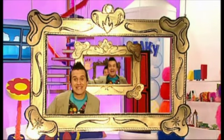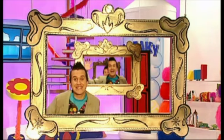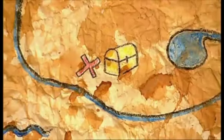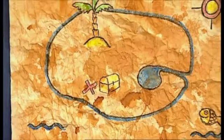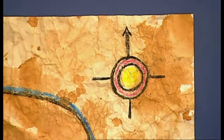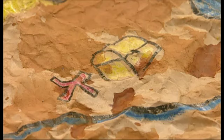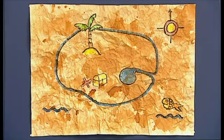Frame it! Now, have a look at this! This treasure map is great! It looks really old, doesn't it? And guess what? You can get that effect by using a tea bag. It's really easy to do, but looks so good, you'll want to frame it.